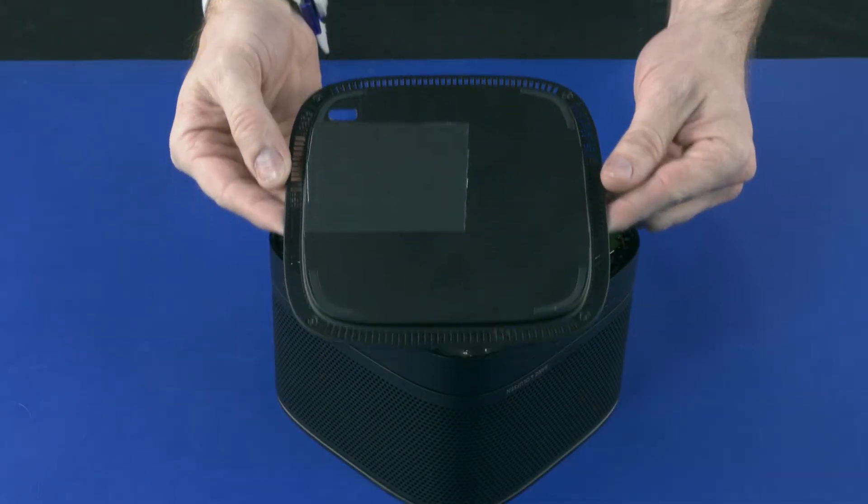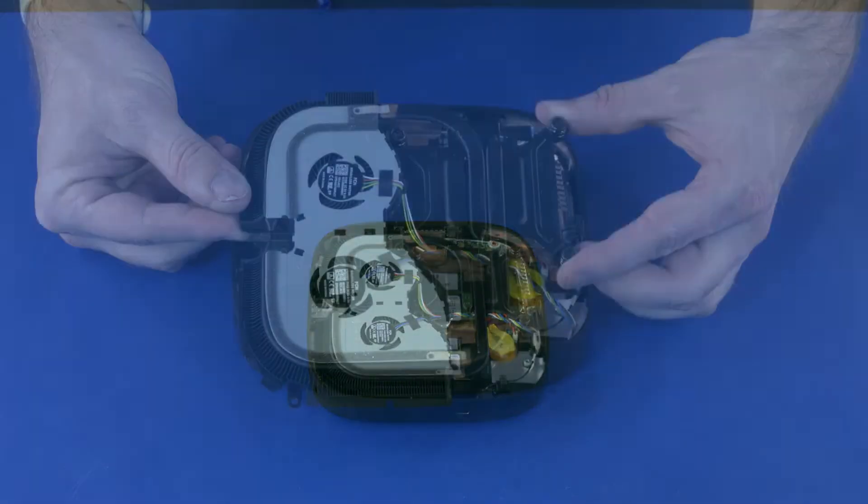Before you begin, remove the base cover, audio module, and heat sink.